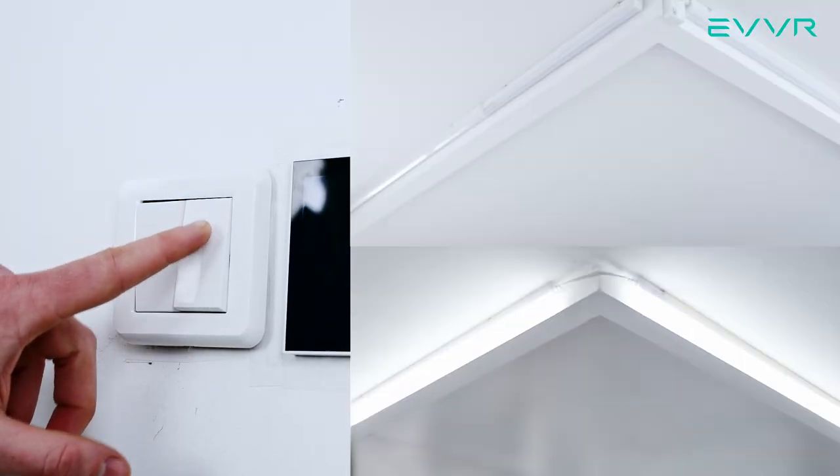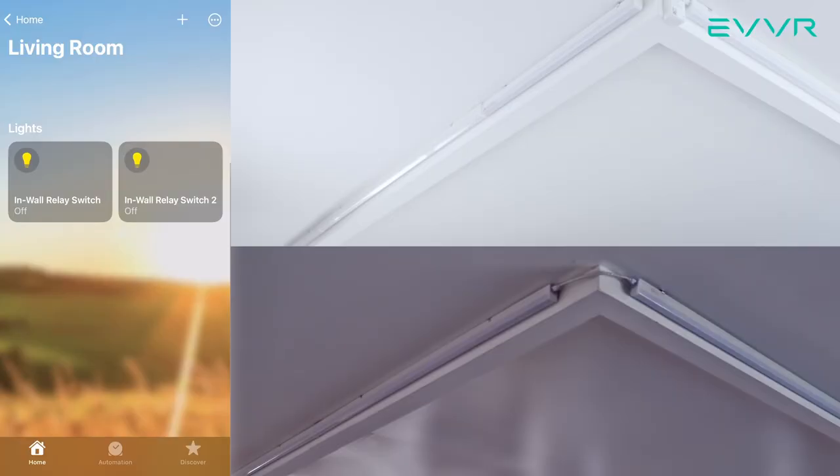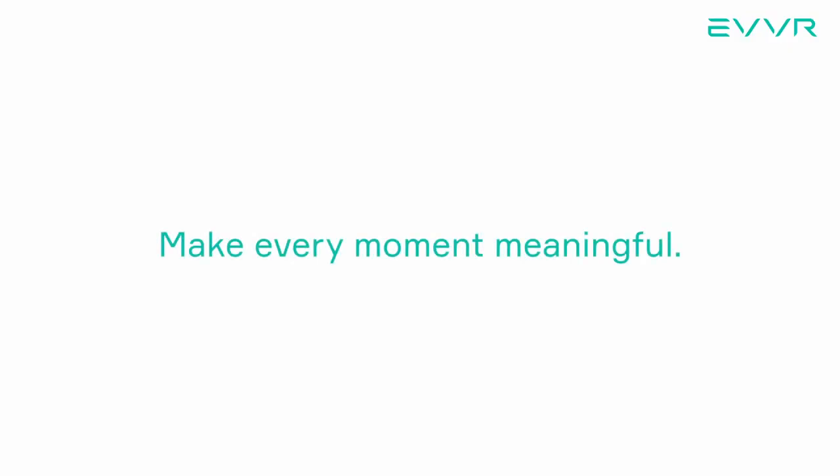As you can see, we can now control both of these lights not only with our phone, but also with the original double light switch. And as mentioned before, even if we have both of these light switches turned off, we can still access and turn on these lights over the internet using our phone. That's it for this video — it's time for you to start enjoying the EVER in-wall relay switch in your home. Thank you.